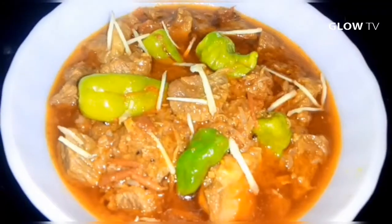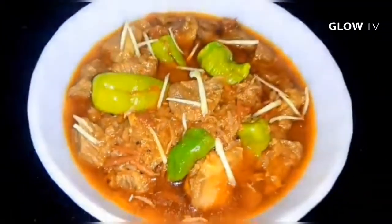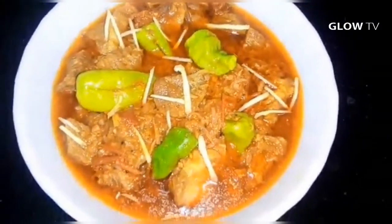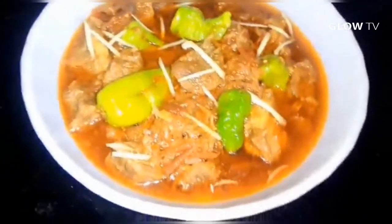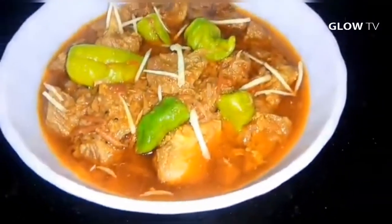Today's recipe I am going to share with you — we are making beef. I will teach you how to make it easy. If you are out of country, you can make it easy. If you are in a country and you want to try something new, you can do it.